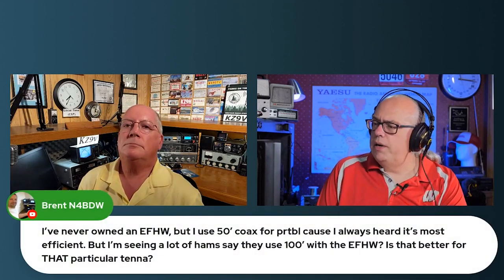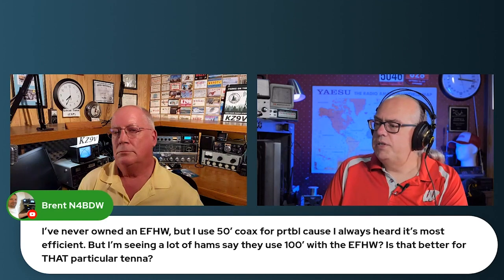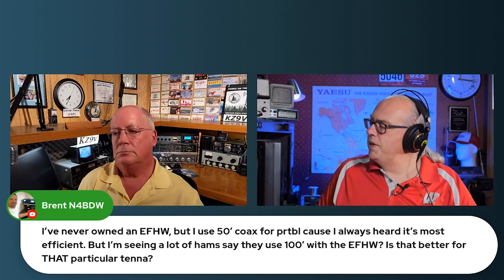A follow-up question from Brent. He's never owned an NFIT half-wave, but he used 50 feet of coax for portable because he heard it's the most efficient. But he's seeing a lot of hams say they use 100 feet with their NFIT half-wave. Is that better for that particular antenna?